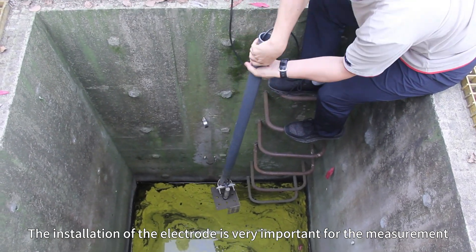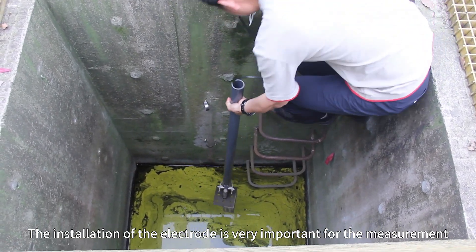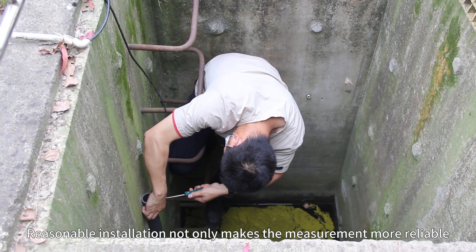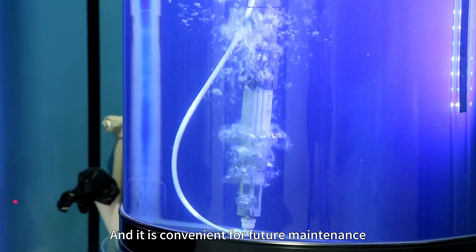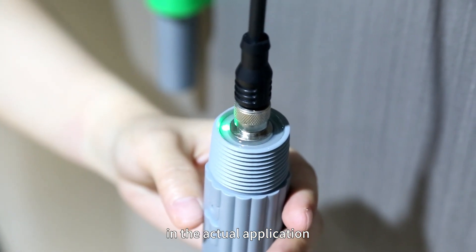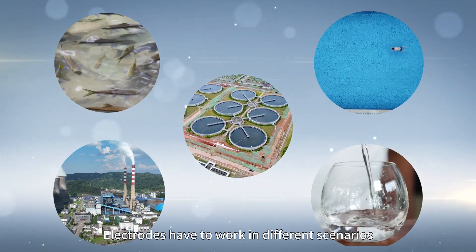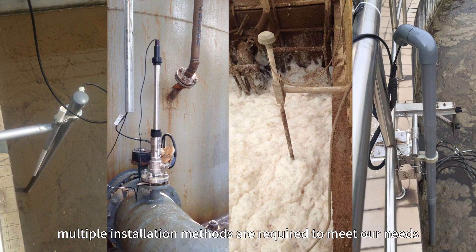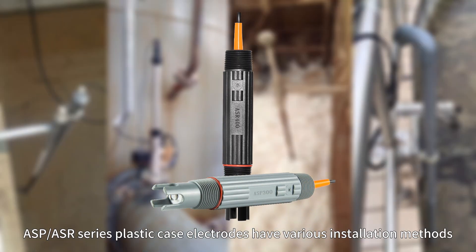The installation of the electrode is very important for the measurement. Reasonable installation not only makes the measurement more reliable and convenient for future maintenance. In actual applications, electrodes have to work in different scenarios, so multiple installation methods are required to meet our needs. ASP or ASR series plastic case electrodes have various installation methods.